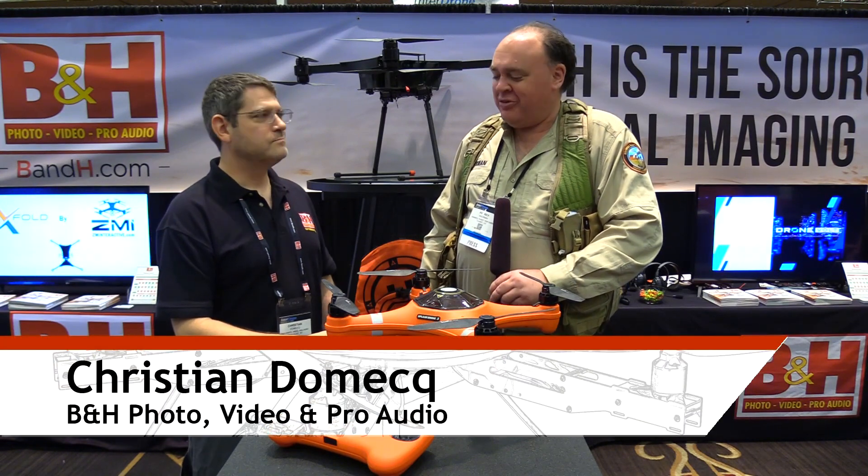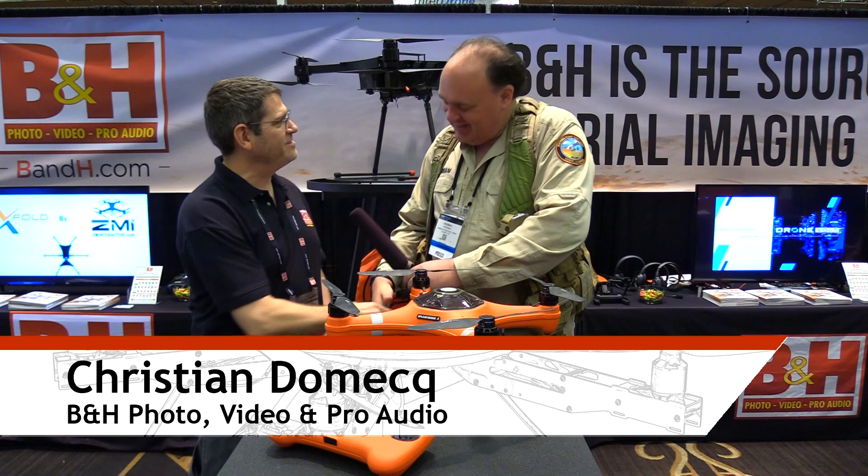We're in the booth talking to our friend Christian Demek. How you doing Christian? I'm doing well Patrick. Nice to see you again. Nice to see you too.